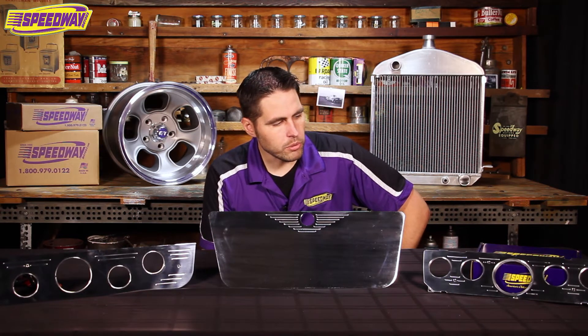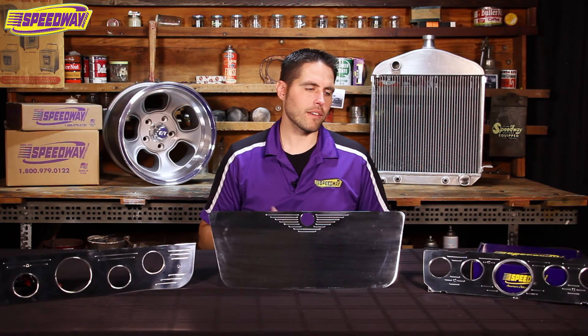On the gauge panels they're set up for a 3 and 3/8 inch center gauge with 2 and 1/16 inch outer, and that's pretty common for most aftermarket gauge companies. There are a couple small holes in there for turn signal indicators or bright lights, and those would fit a 5/32 inch LED bulb, which you can buy here at Speedway.